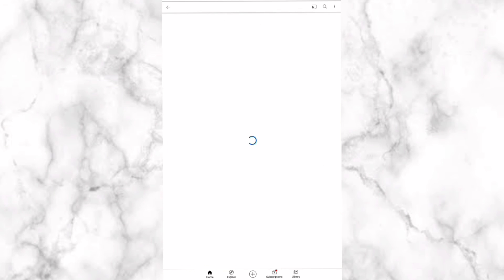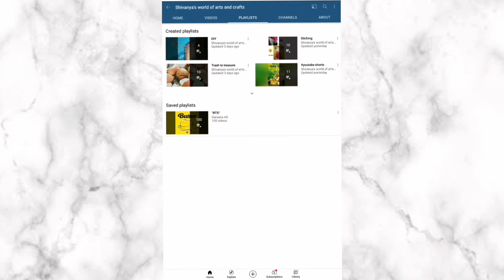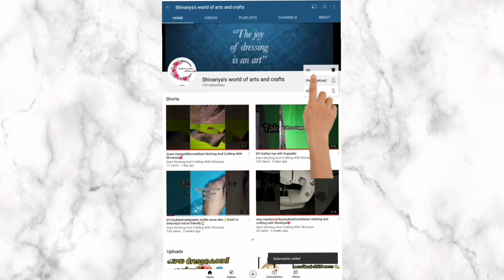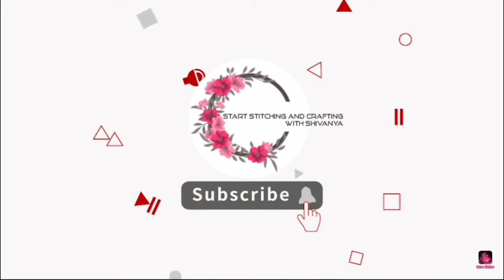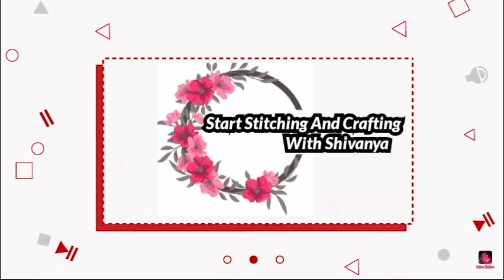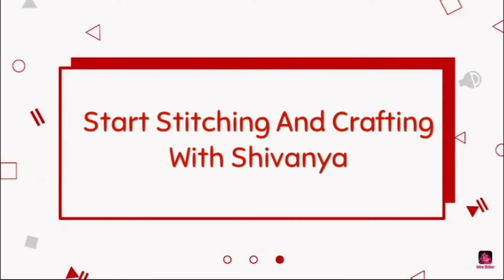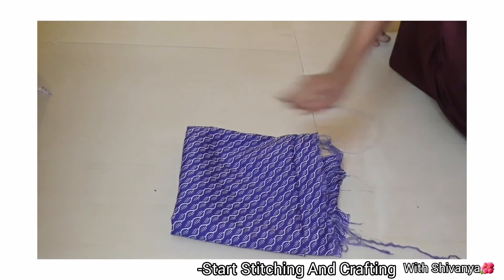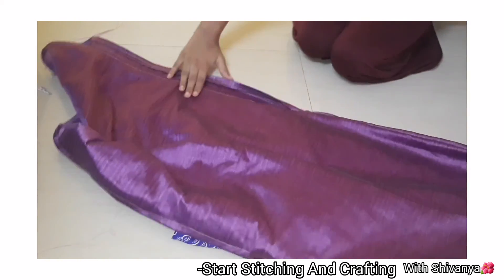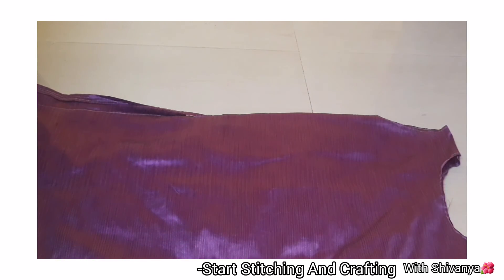If you want to subscribe to my channel, click on the subscribe button and click on the bell icon. I will give you all the notifications.